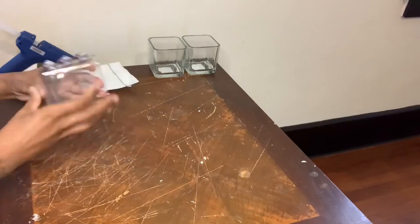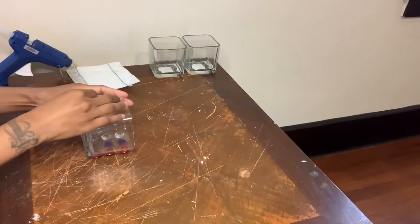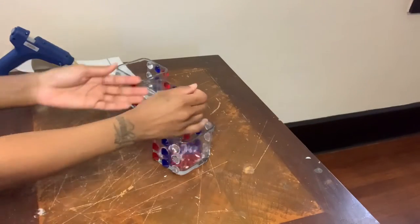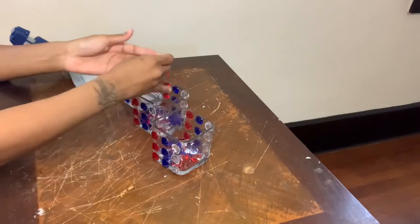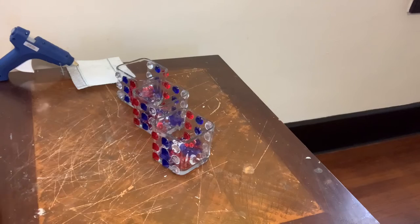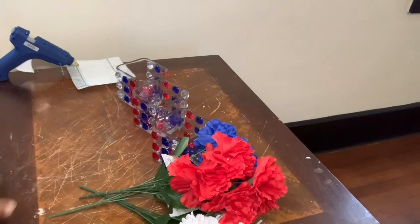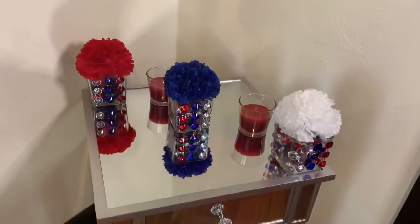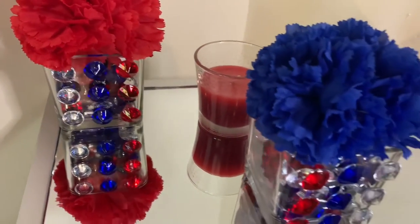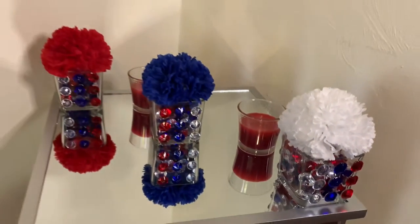Now that this side is done, I'm going to flip my vase over and complete the same steps on the other side. I completed all three vases and now I'm going to take those same acrylic gems and fill all three of my vases up, then fill them with flowers. I'll be right back to show you guys the finished look. These vases were really quick and super easy to make and they can be used for events, birthday parties, the 4th of July, or whatever you desire.